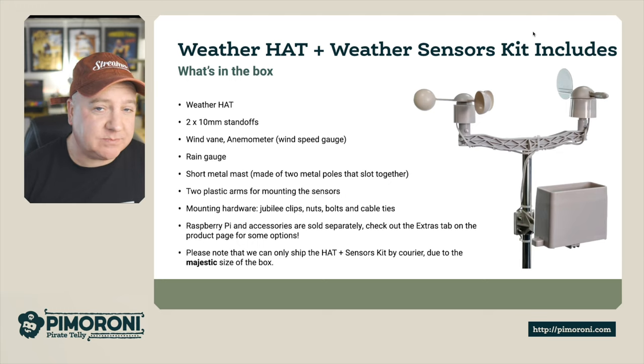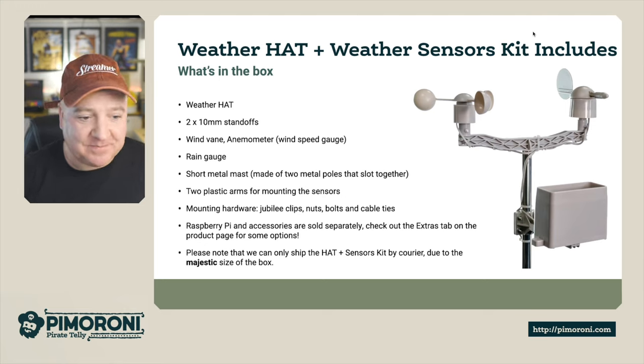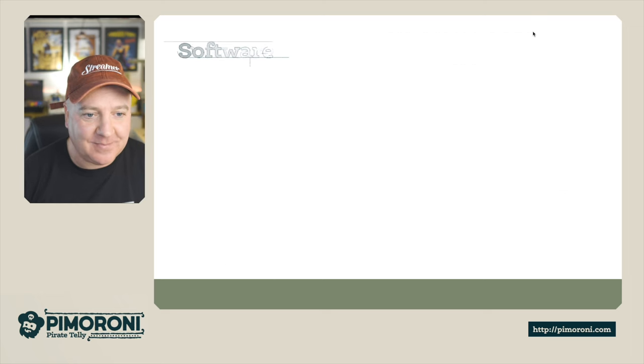The Raspberry Pi and accessories are sold separately, so you'll need to bring your own Raspberry Pi to the party. If you want to check out the extras tab on the product page there are some options there as well. Due to the majestic size of the box we can only ship this by courier.